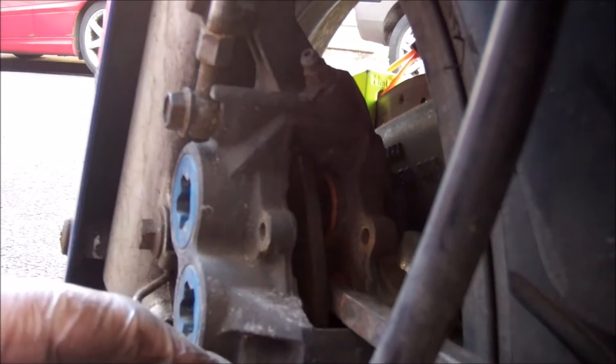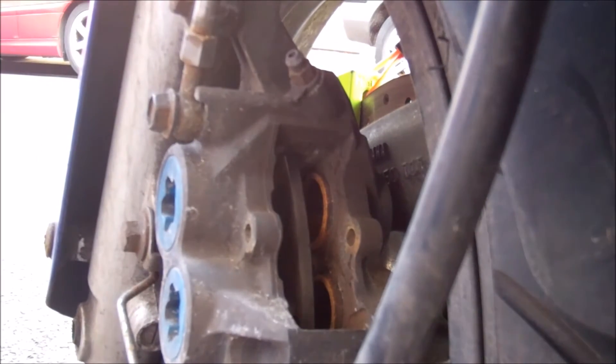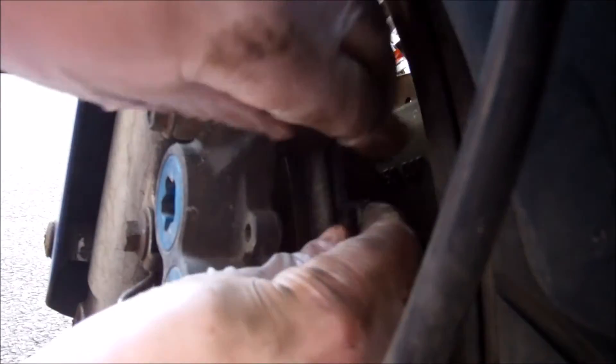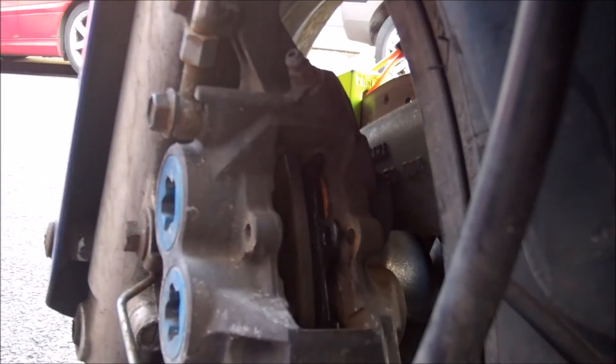The new pads are obviously going to be considerably thicker than the old, so just make sure that you return the pistons as far back as you possibly can. Fitting is a reversal of removal — find out which way the pads go in and just pop them in place. As you can see, they're incredibly simple. I went for EBC Eco brakes.